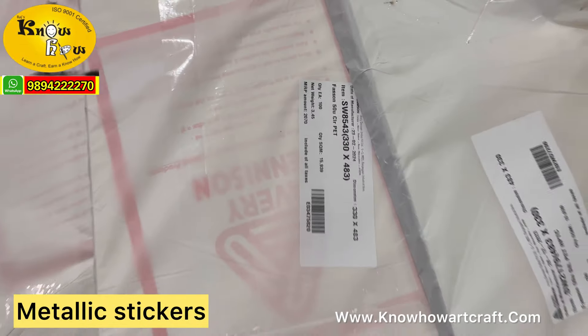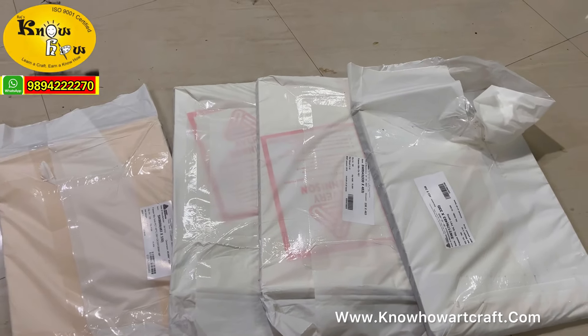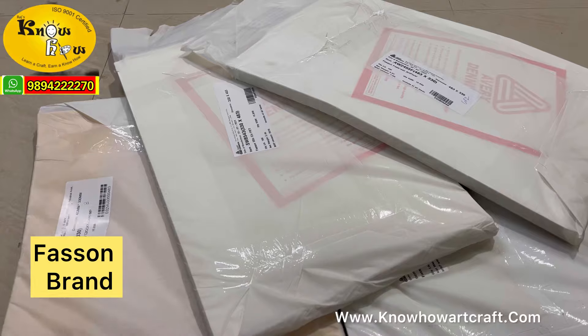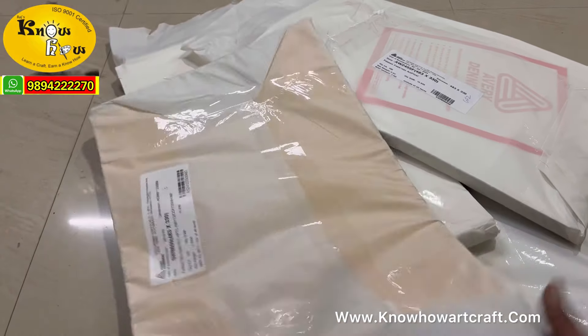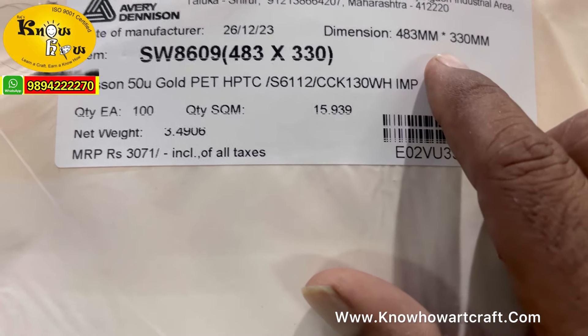These are four types of stickers that have come to our store, coming from the brand Fasson — F-A-S-S-O-N. The dimension is 483 x 330, that is more than A4 size.